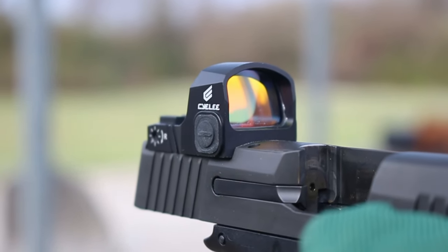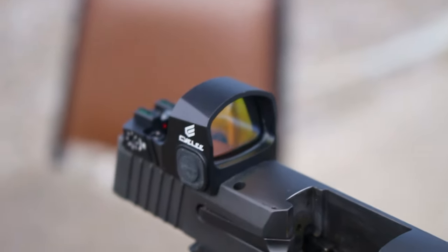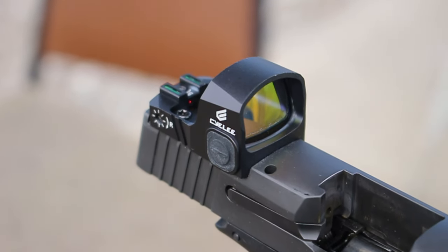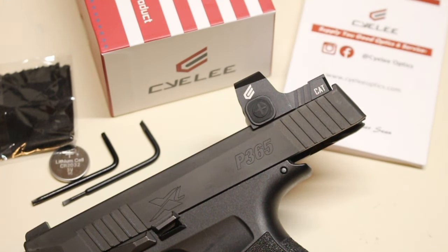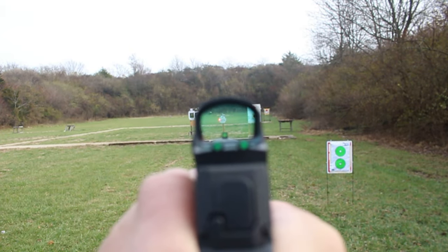You can turn it off by holding the minus button for three seconds and it will shut the optic off. This has eight settings, including two night vision settings which you cannot see with the naked eye, so don't think it's off. Make sure you run through the up and down controls to turn it all the way up and all the way down. Holding the negative side for three seconds will turn it all the way off.